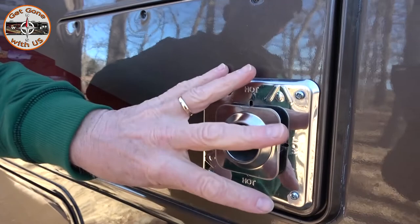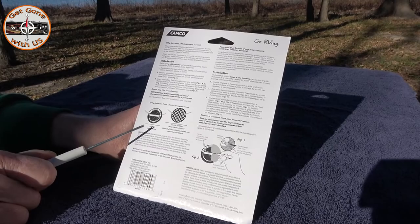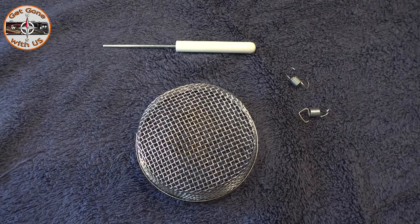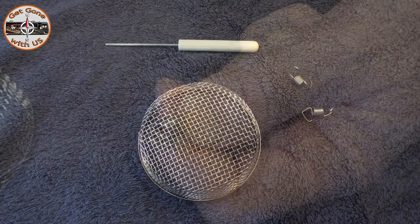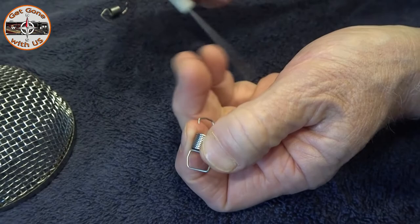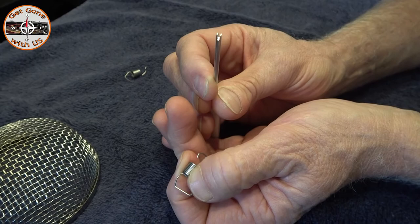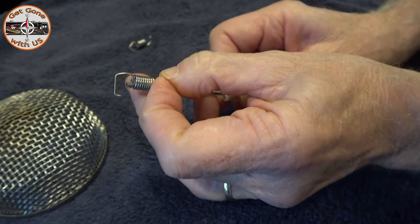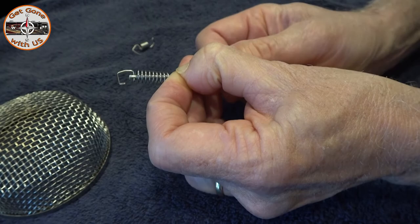Now for the furnace bug screen. We have the Atwood Hydroflame with a bar going across where the exhaust comes out — that's where the two springs that come with the kit are supposed to hook in, one on each end. The kit comes with the bug screen, two springs, and an installation tool. One side of the spring has a crossbar; the opposite side does not. The slot in the installation tool fits into that crossbar — it goes in the side without the crossbar, locks onto the crossbar, so when you're putting it on you stretch the spring and turn it to lock it onto the heater.